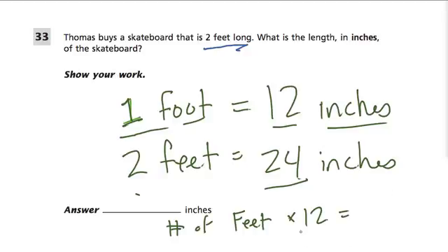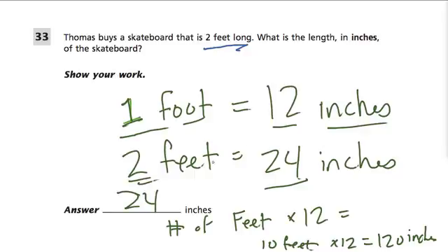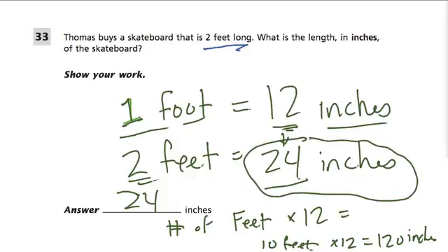For example, if I had 10 feet, and each foot has 12 inches, you multiply 10 by 12 — that's 120 inches. So that's a nice shortcut; you can multiply to figure it out. Here, of course, the answer is just 24. As you notice, 2 feet times 12 inches gives us the answer: 24 inches.